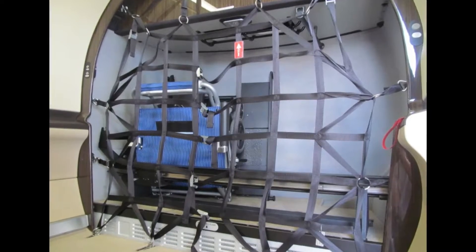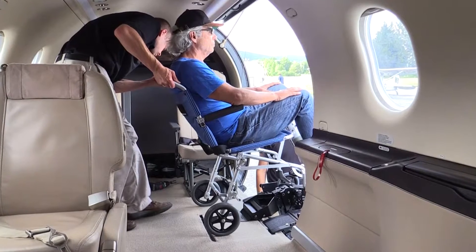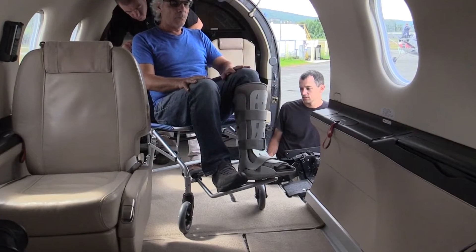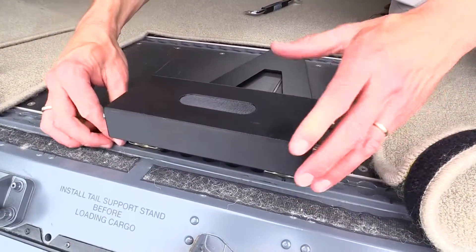It can be carried on board as removable equipment in the baggage compartment. In the case of the Pilatus PC-12, the aircraft is prepared by the removal of one or more seats to make a boarding area for the wheelchair. Once that is done, a simple interface is installed in the seat rails.